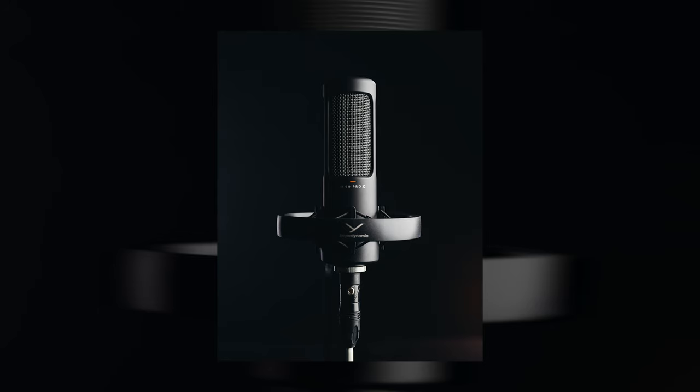Besides the obvious audio quality with really low noise, I like how these microphones look. As much as aesthetics don't really matter for microphones in a purely audio sense, I have these in frame a lot in my YouTube videos and podcasts, so the microphone needs to have a clean aesthetic. I'm having a really hard time finding a better looking microphone right now — these things simply look amazing.